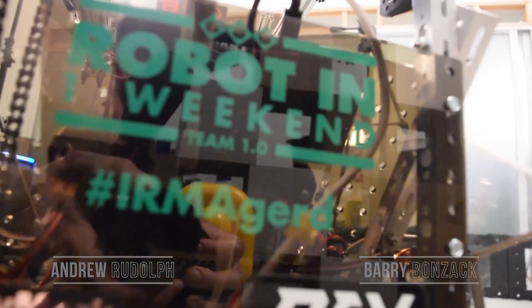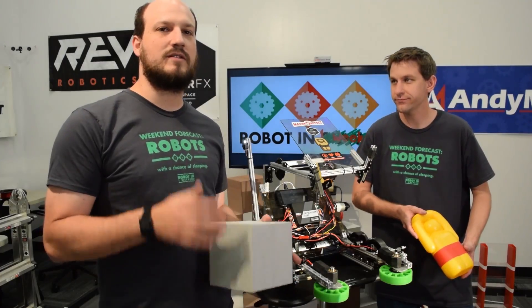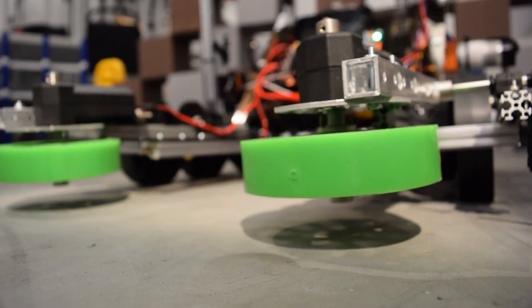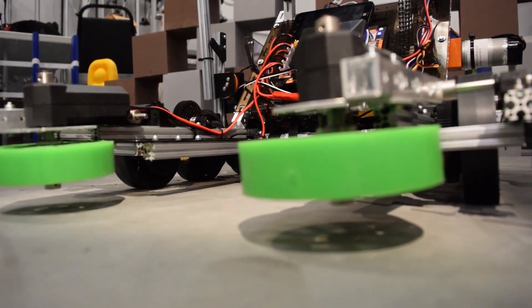Robot in One Weekend 2017 — we wanted to get a little bit deeper into the technology and how this robot actually works. We're going to go through and describe the components in detail so you can get an idea of what components you need to improve from what we've done.